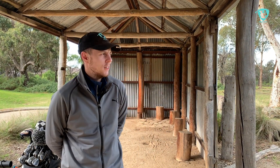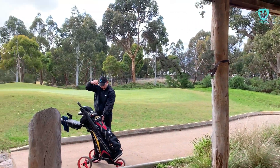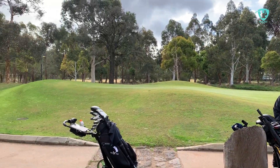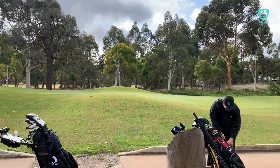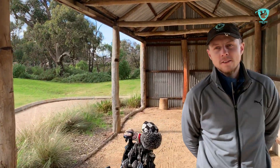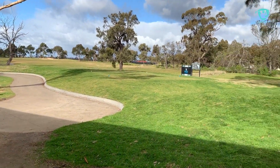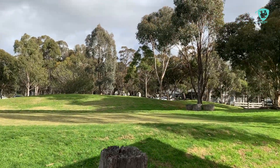Welcome everyone to another GTC course review. We're at Ainsbury Golf Club, just south of Melton in Victoria's West. Myself, George and Jack are playing 18 holes today, checking out the facility for the very first time. We'll give you our rapid takes and initial thoughts on the course as we go head to head and battle against ourselves. It looks an enjoyable course thus far — looking forward to it.